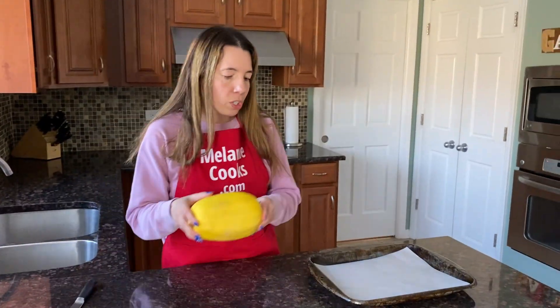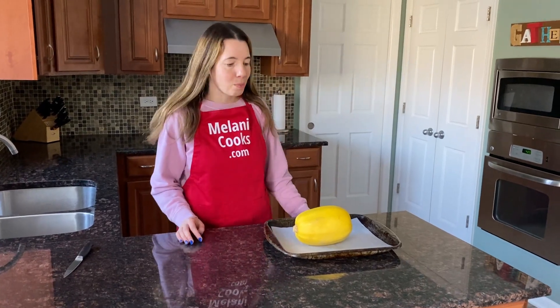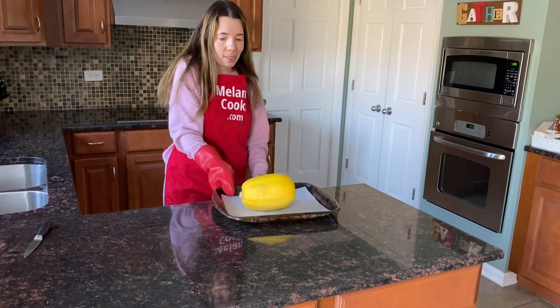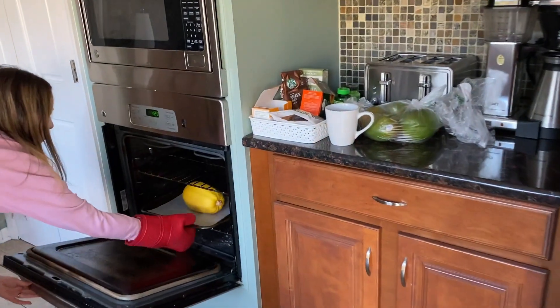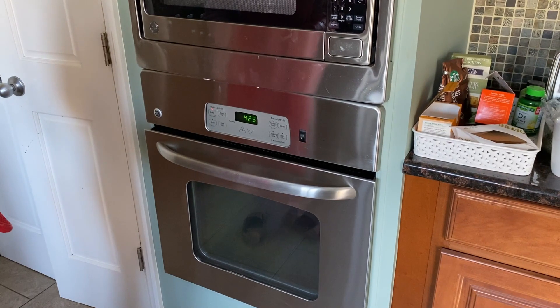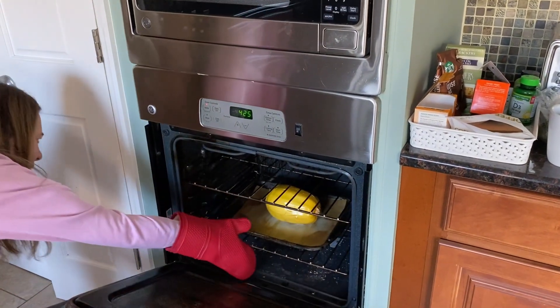Put the spaghetti squash on a baking sheet and put it in the oven. Now the spaghetti squash has finished baking, so let me take it out of the oven.